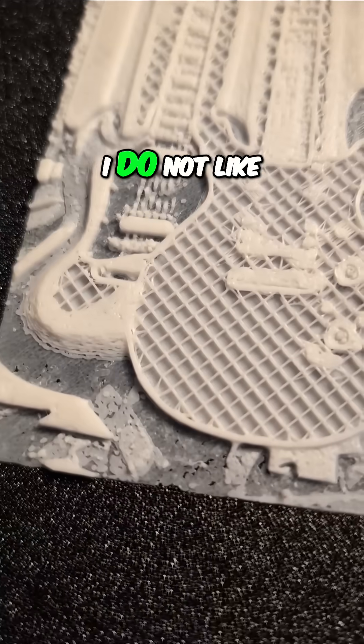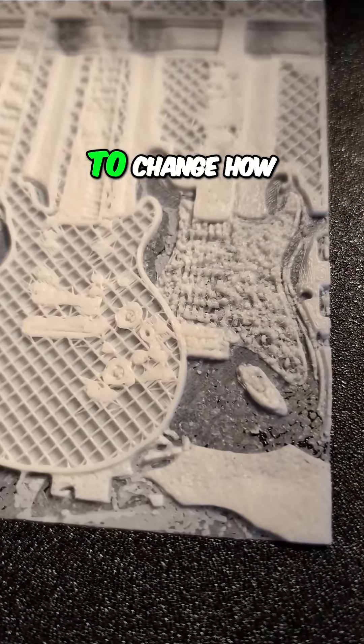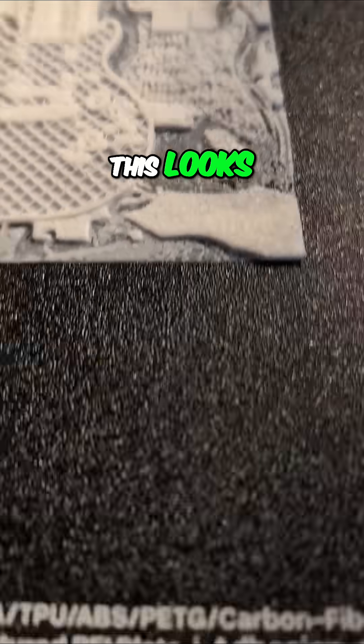I do not like how that infill looks. I think I did way too sparse of an infill, and that is going to change how this looks. It looks super thin.